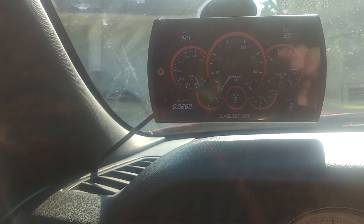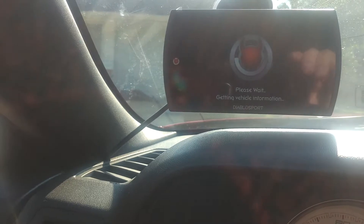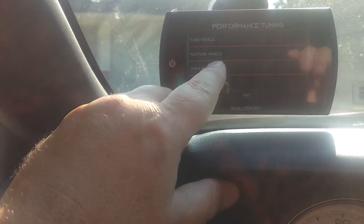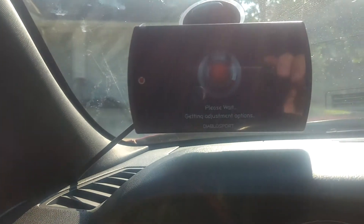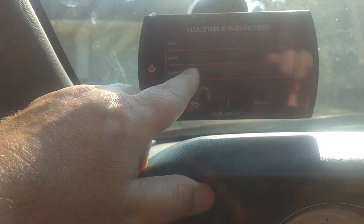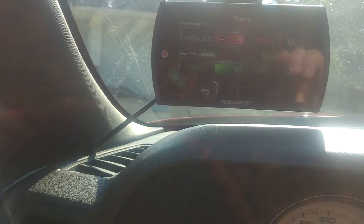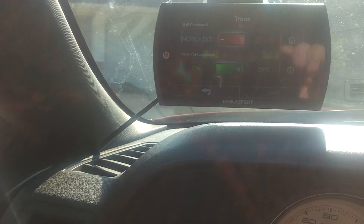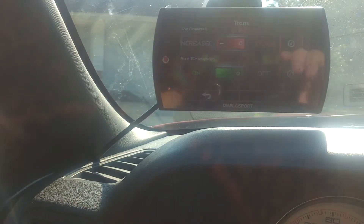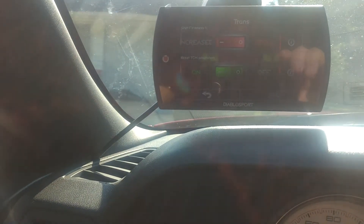There's also a feature under Quick Adjust where you can go in and change the transmission shift firmness. I went in and increased it, and I could tell a big difference in the way it shifted — more crisp, firm, and fluent. But honestly the transmission was shifting so hard it kind of scared the crap out of me. I was afraid I was going to tear my transmission up.